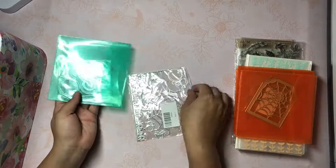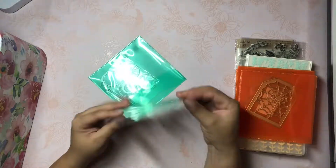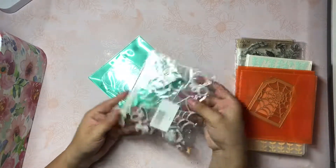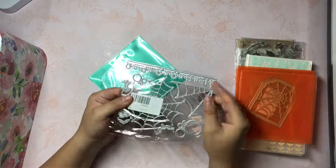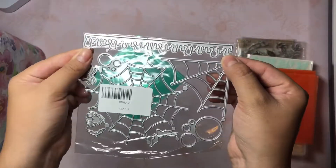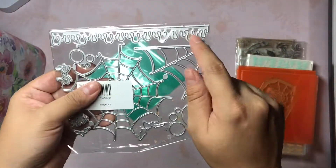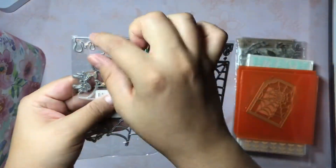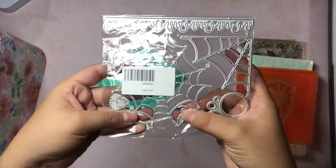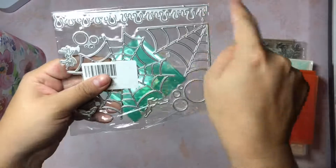Next up, I just want to get into dies. All of my dies are from AliExpress. So this one has different spider webs and then I'm really digging this one up here - it's like little drips. I wanted to do like a green glitter and then kind of line it on a little card or something. And then it has little spiders and a small bat. I thought that would be really cool.